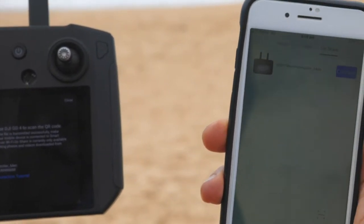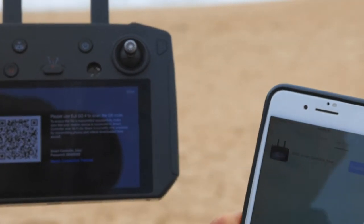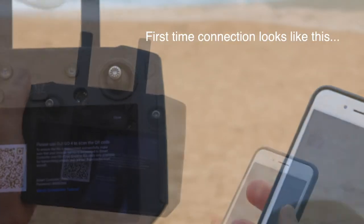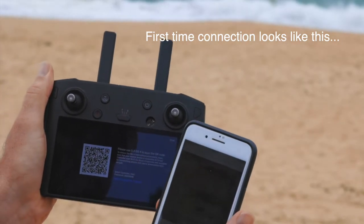Because I've already connected this phone before, it's asked me to connect straight away. If it's the first time, it'll come up with an option of scanning or taking a picture of the QR code, which will then give you the option of connecting. When we press the Go Share button it asks us to take a picture of the QR code.